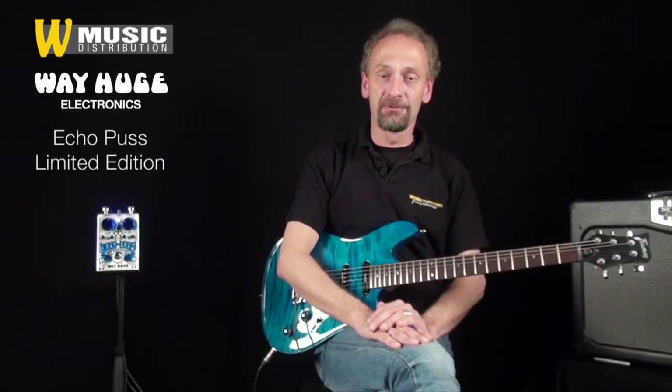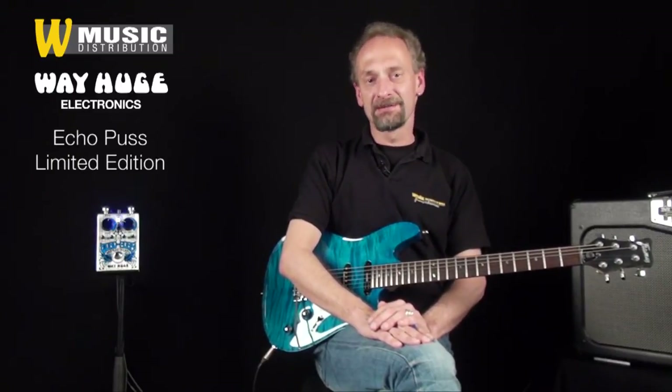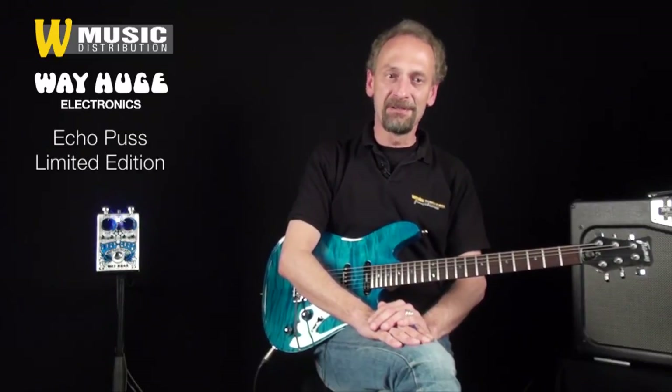Die grafische Gestaltung des Way Huge Echo Puss kommt von Rock'n'Roll Artist Alan Forbes. Das Way Huge Echo Puss ist limitiert und es sind nur noch einige wenige erhältlich.